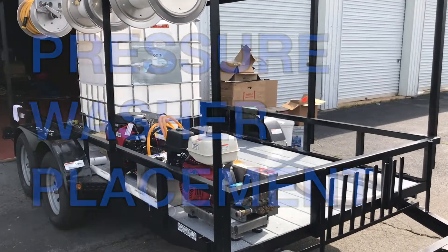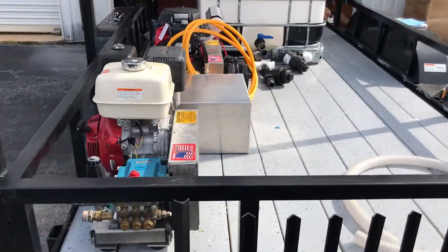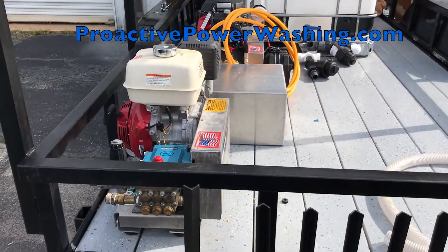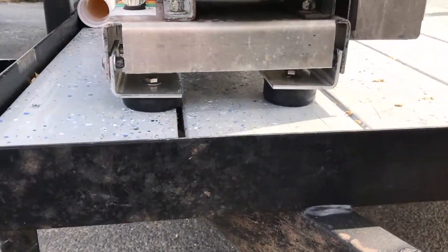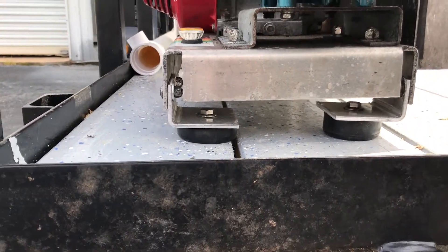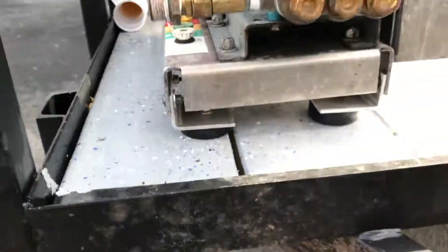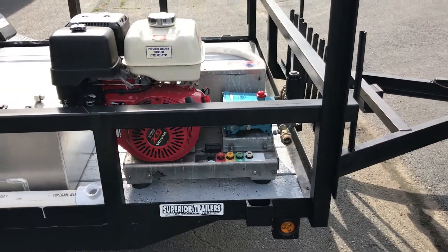We now have final placement of our two pressure washers — a four gallon per minute machine and an eight gallon per minute machine. The machines have a rubber foot with a bolt through them; we removed the original bolt, purchased a longer bolt, drilled them through, and secured them to the wood on the trailer. The four gallon per minute is placed towards the front as it's a little lighter weight.